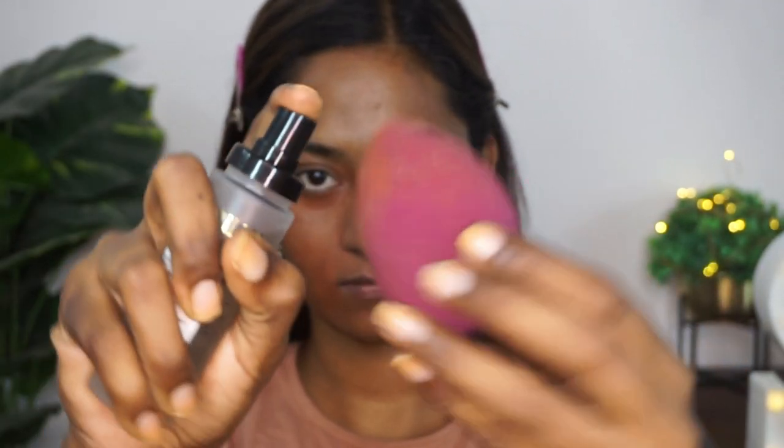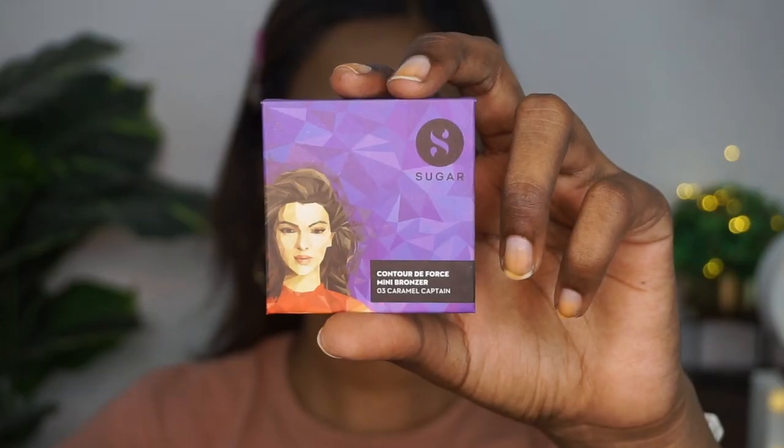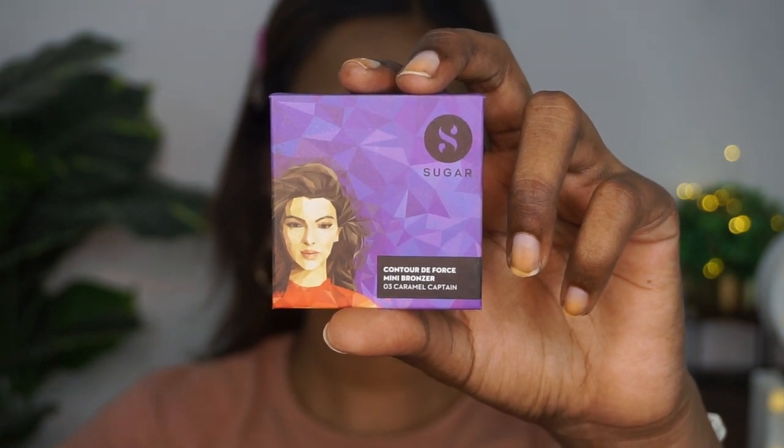I'm also taking my Milani Make It Last Setting Spray and spraying that onto my damp beauty blender a couple of times. Then I pick up the compact powder and apply it all over the face. This locks the compact powder with the skin and helps your makeup last longer because of the setting spray used on the sponge.